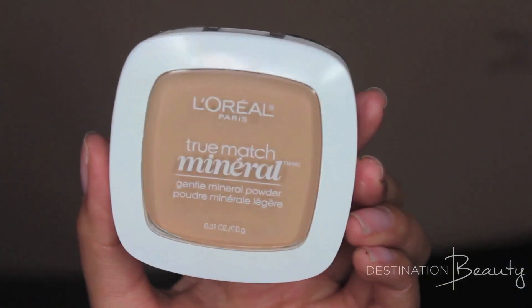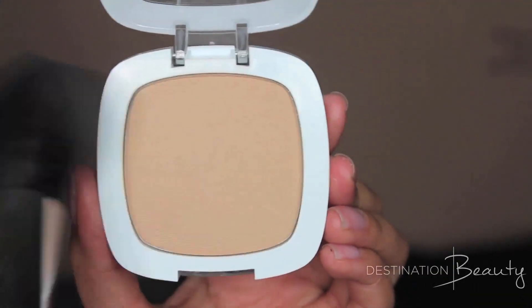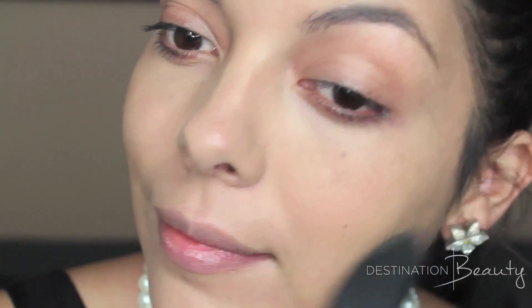Now to set your makeup, I'm going to be using True Match Mineral, and this is in the shade Natural Buff. I'm using a fluffy brush and dusting that all over my face for a really nice light coat of powder — not too heavy, because you don't want it to look unnatural.